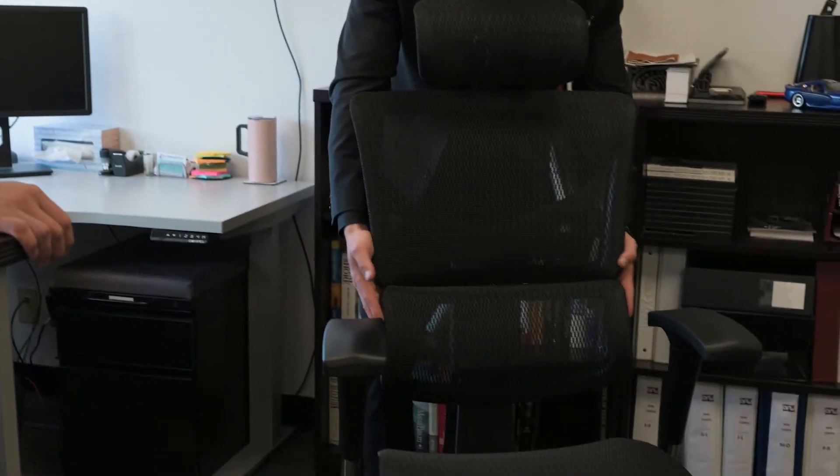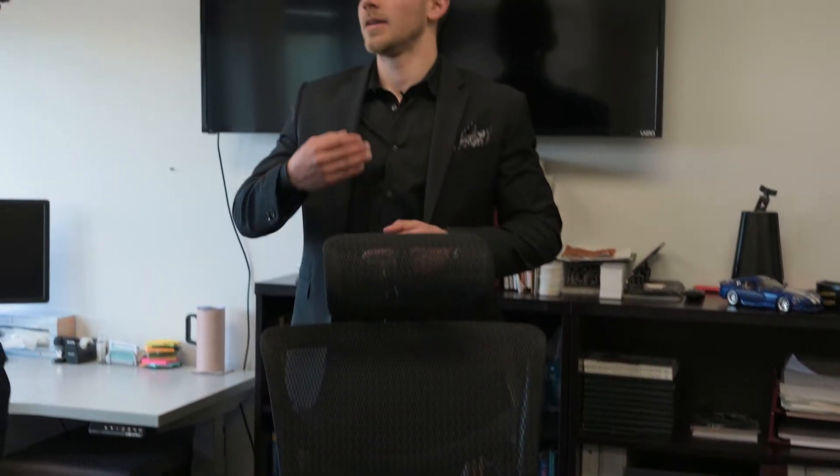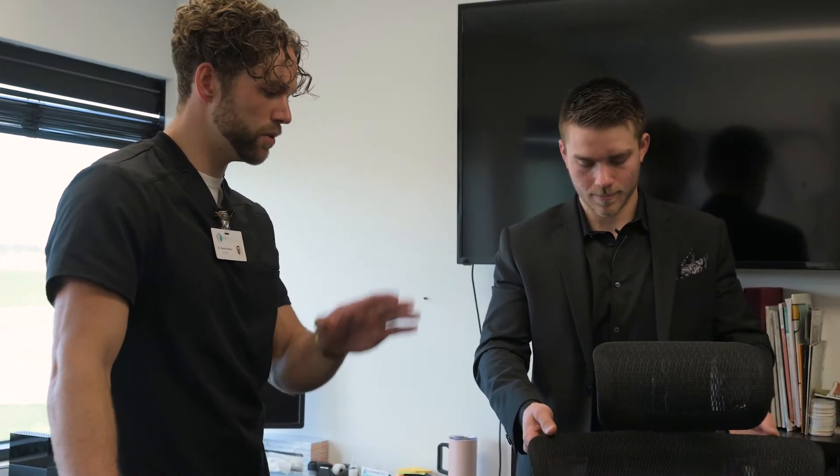A lot of higher-end chairs with lumbar support will also have a height adjustment on the back. Everyone emphasizes lumbar support nowadays, but does it really help if it's not at the proper height on each individual's back? No. Your spine is very specific — different levels move differently and have different curvature. So you want that lumbar support at the right level.